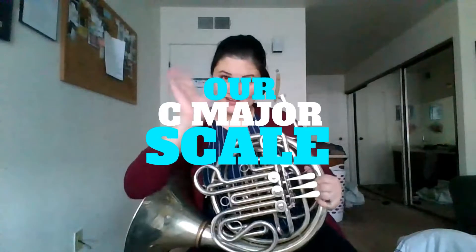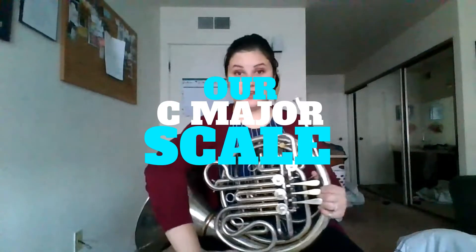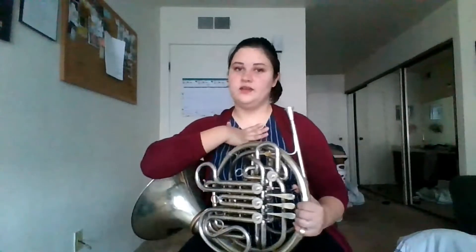Hi everyone! Miss Helen here. We're going to work on our C major scale today, our C major. So I'm going to play C, D, E, F, G, A, B, and then the upper C.